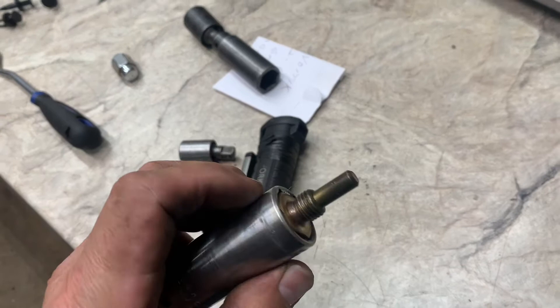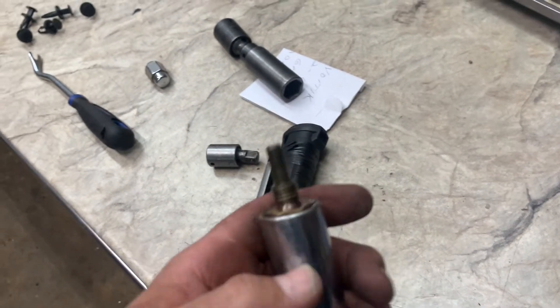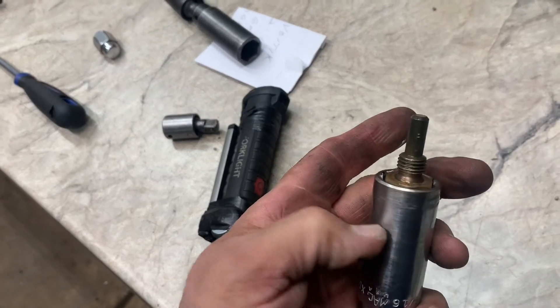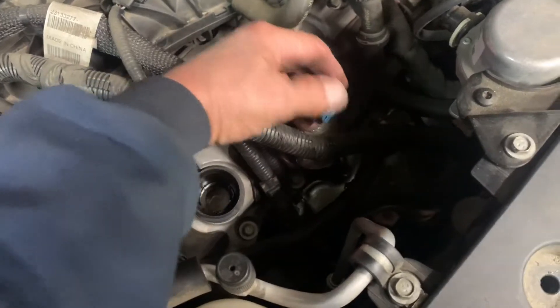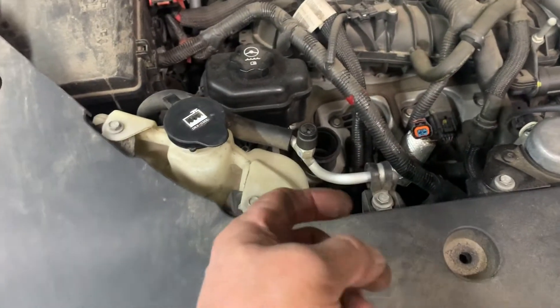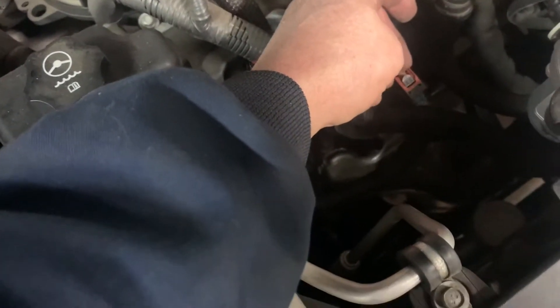You don't want to snap it off in there. Now that the sensor is in and tightened up, you'll have to wiggle the socket off because it can get stuck on that black connector inside the socket. Then plug the connector back in — match it up where the little tab is, put it on straight, give it a little tug to make sure it's secure, and push in the red locking tab.